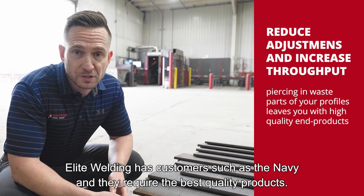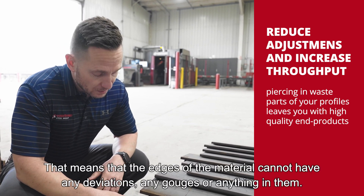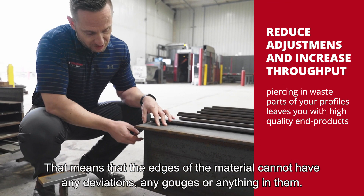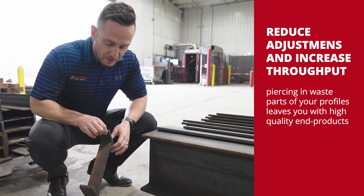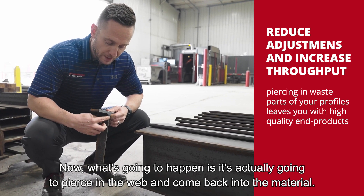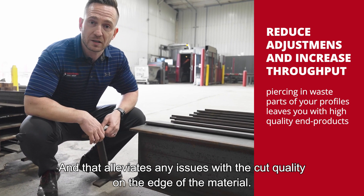Elite Welding has customers such as the Navy, and they require the best quality products. That means the edges of the material cannot have any deviations, gouges, or anything in them. We offer a process that allows you to build in a little bit of waste between each profile — it's actually going to pierce in the web and come back into the material, which alleviates any issues with cut quality on the edge.